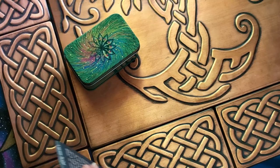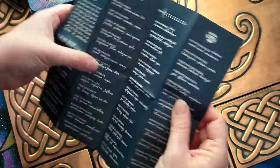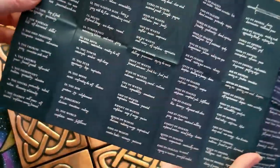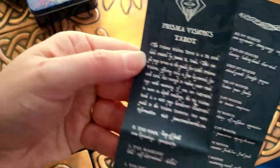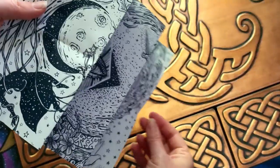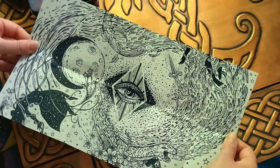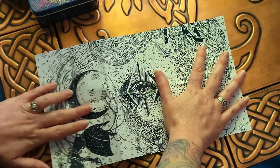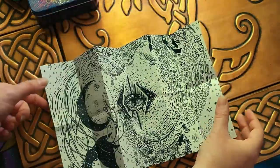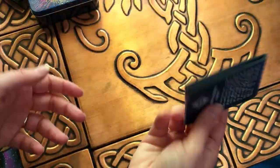Each of these decks comes with a little pamphlet that does a sort of quick guide to the meanings of each card — just a few keywords basically. There's a little bit in the front that you could pause and read if you want. The back is very cool — I imagine this is something you could color, or you could use it as something to lay out cards on for a spread. You'd have to flatten it, but you could use it that way. A nice little pamphlet.